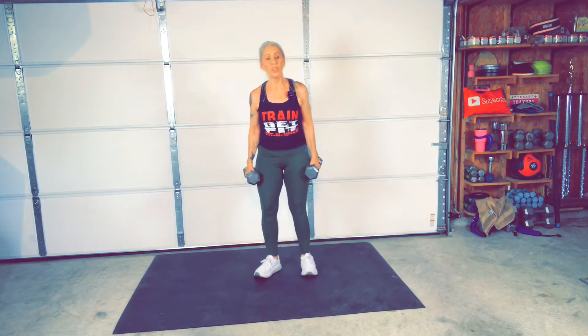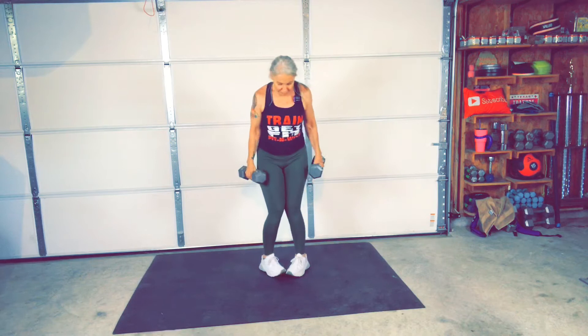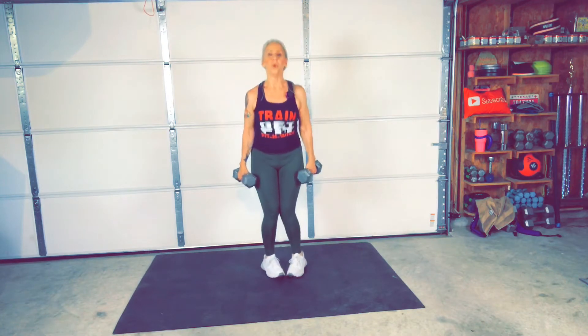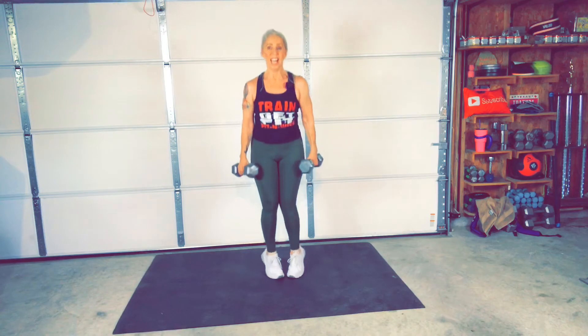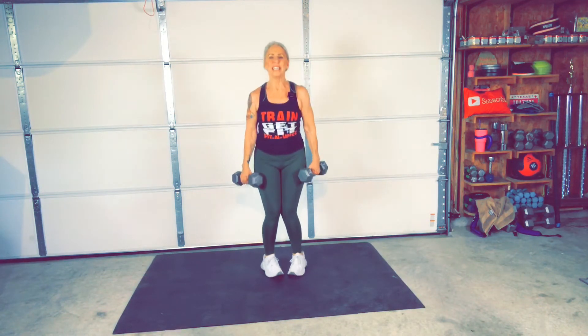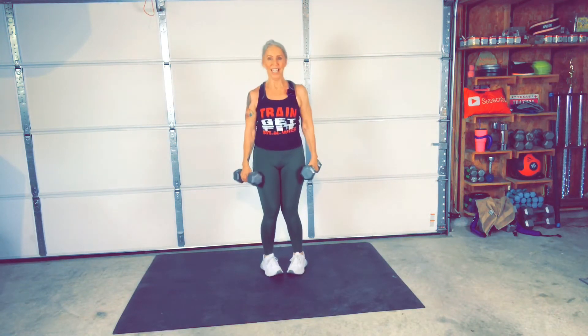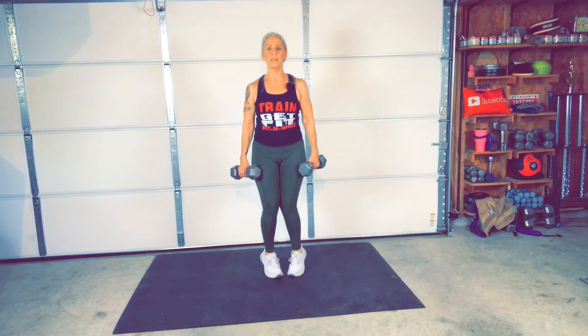We're going into calf raises — we're doing three different versions. The first one: toes in, heels out, knees together. Ready? Get set. Go. We got to make sure you stretch after this. Feel the burn. Knees together, heels apart. You guys having fun yet? Yes. All right. Keep it going. Almost done. Stop.